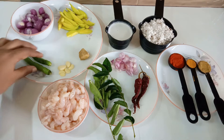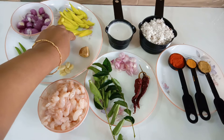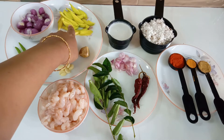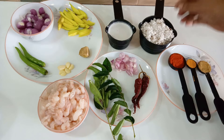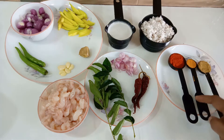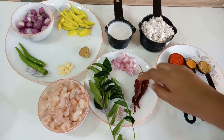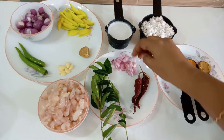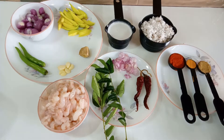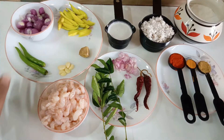We cut two onions and one onion. We cut and cut one onion. Add one tablespoon of cornstarch.